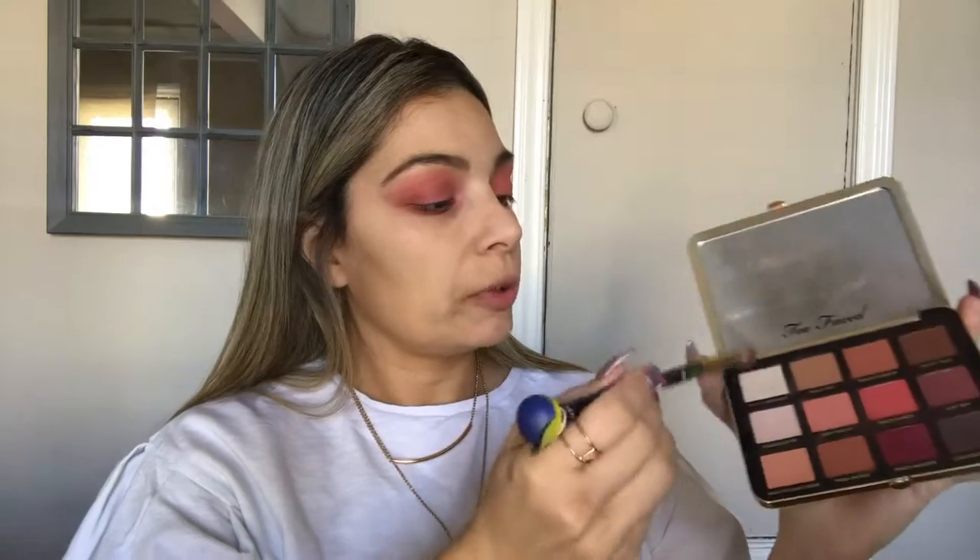I'm gonna do the concealer and foundation and then go back to put eye color on top so I don't lose any color. I'm gonna soften the outer part of this look — grabbing Peach Meringue from the Too Faced palette and just softening it up a little bit on top. Then I'm gonna use the Stila waterproof Stay All Day liner to line my eyes, and take the NYX black pencil to do the lower lid.